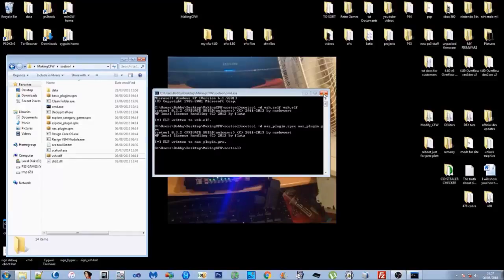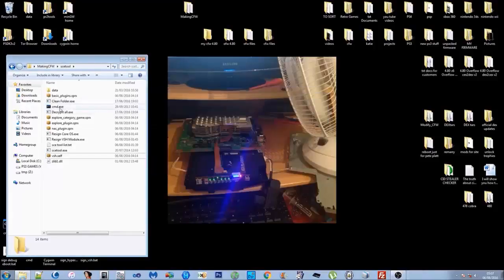I've made a 'decrypt_all.exe' — if you just double-click that, it will decrypt all the SPRXs into PRX files and then delete the SPRXs. As I say, I'd recommend manually doing it and then just deleting the SPRXs yourself.